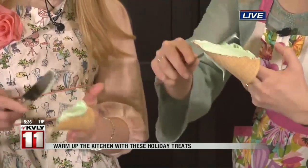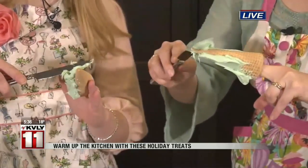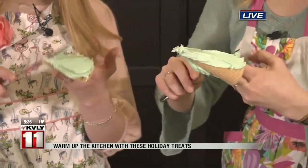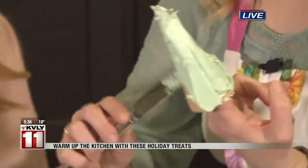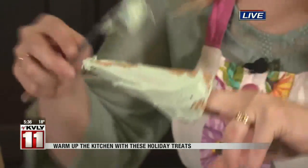You said you made these with your daughter last night. Yes, and we had so much fun. What was her favorite part? I'm sure eating it is always the best part. You have to do a little taste testing as you go. But she loved to take the time and just place each of the little ornaments on the trees.